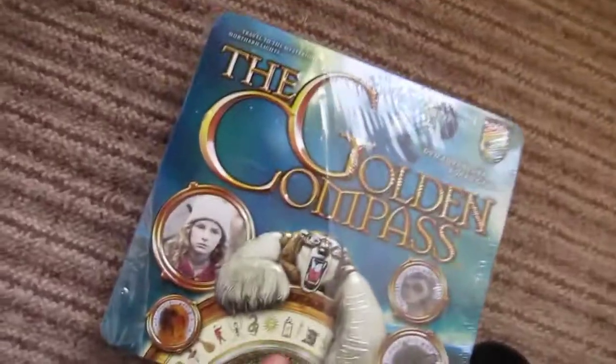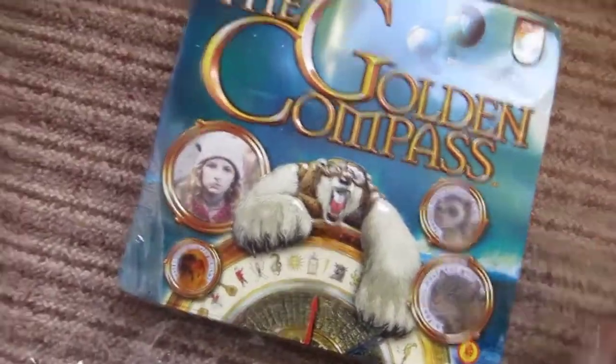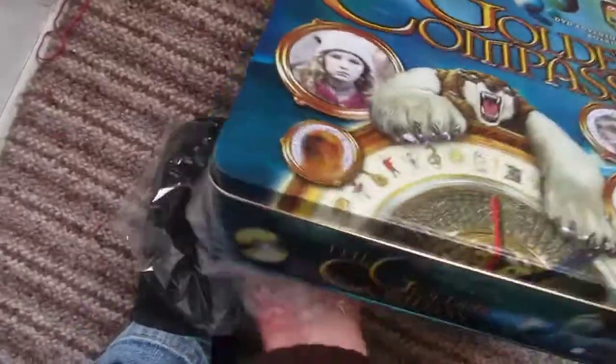Take off the shrink wrap. This came slightly damaged, so it cost me a small pittance to purchase.